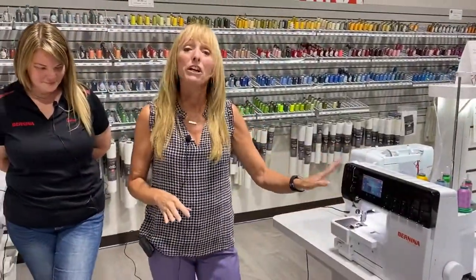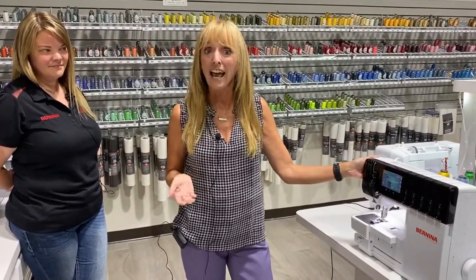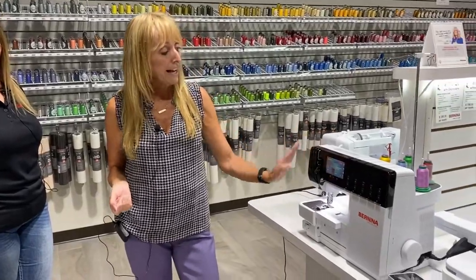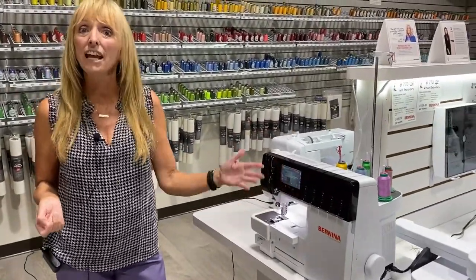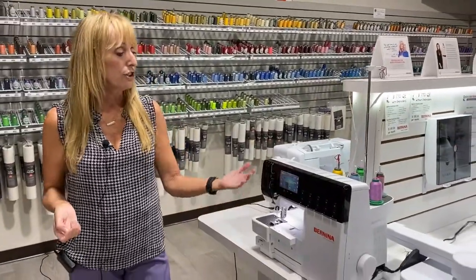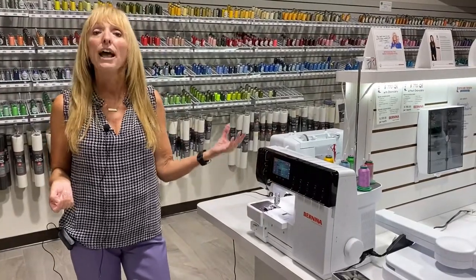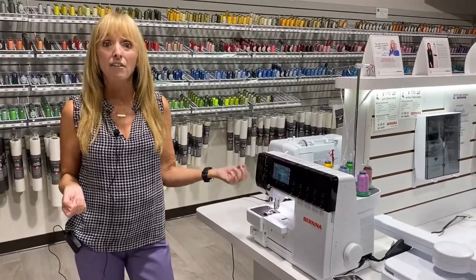The other thing that is really great about the L-890, and no other high-end serger in the industry has this available, is it has a screen and it's very intuitive. It'll take you step by step to set up any stitch you want — three-thread, four-thread overlock, and also up to three-needle cover stitch.